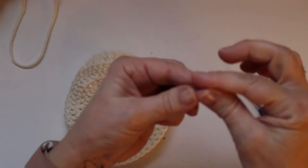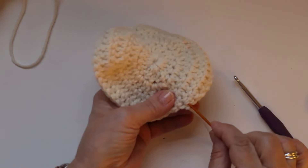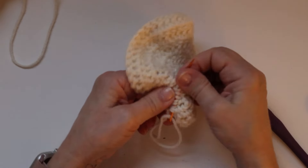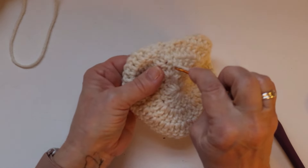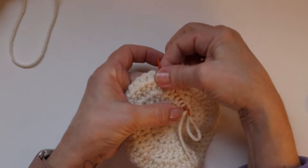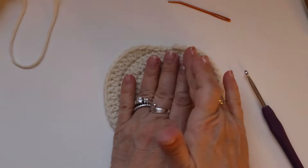Do the same with the other end — thread your yarn needle and randomly weave it through, then come back in the opposite direction. That makes it nice and secure so it won't come undone. Snip that yarn, and there is your little pumpkin coaster.